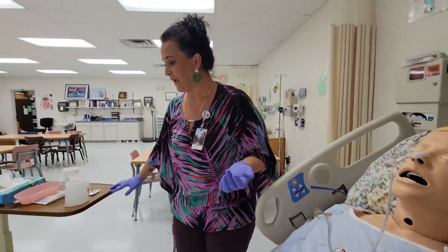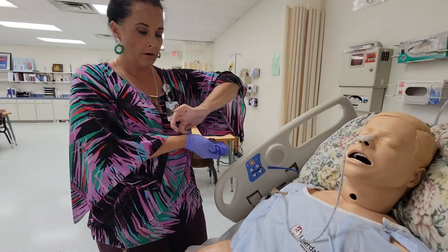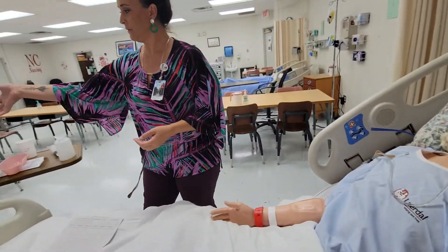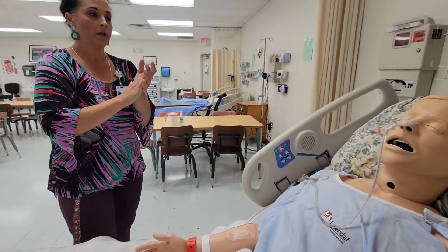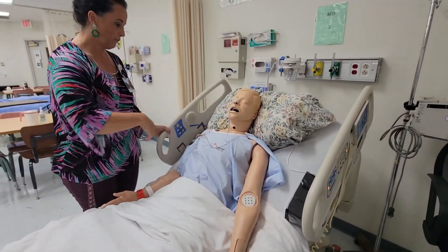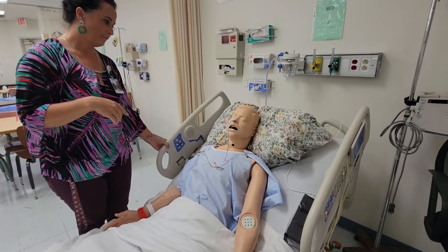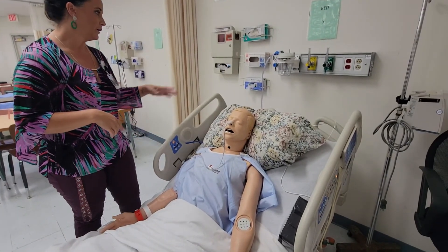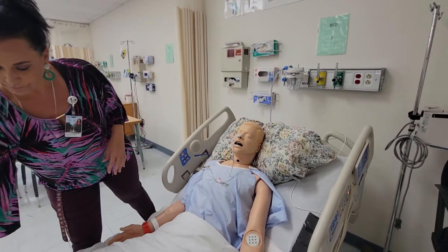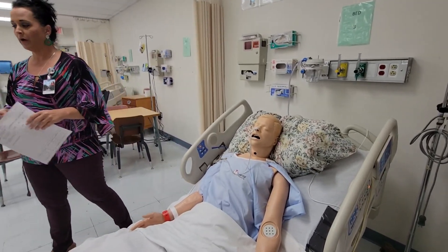Ask your patient how they're feeling and make sure they're okay. Take your gloves off and do hand hygiene. Ask if you can get them anything. Lower your bed, side rails up, call light within reach. Note the amount that's draining and the color and consistency. Hopefully this is helping them out and making them more comfortable. Take all your supplies and leave — document your findings.